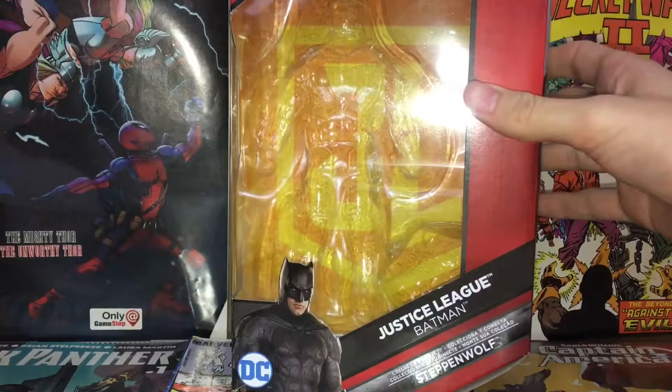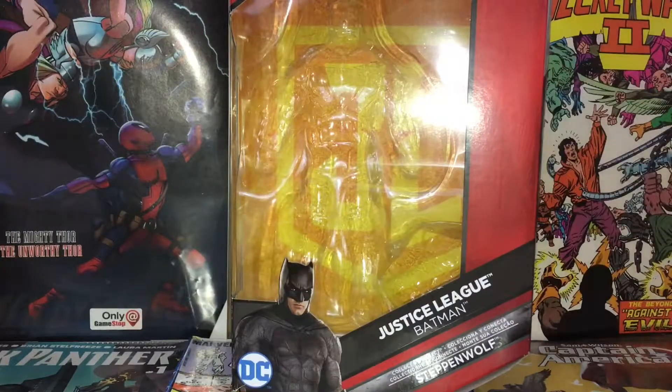Hey there guys, it's hobo525 here back with another video. Today I'm going to be taking a look at the Justice League Multiverse Batman from the Steppenwolf Collector Connect wave. Without further ado, let's start.